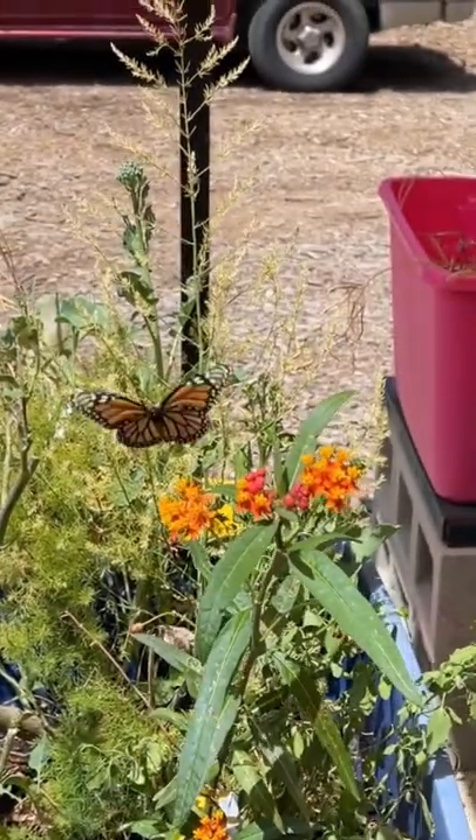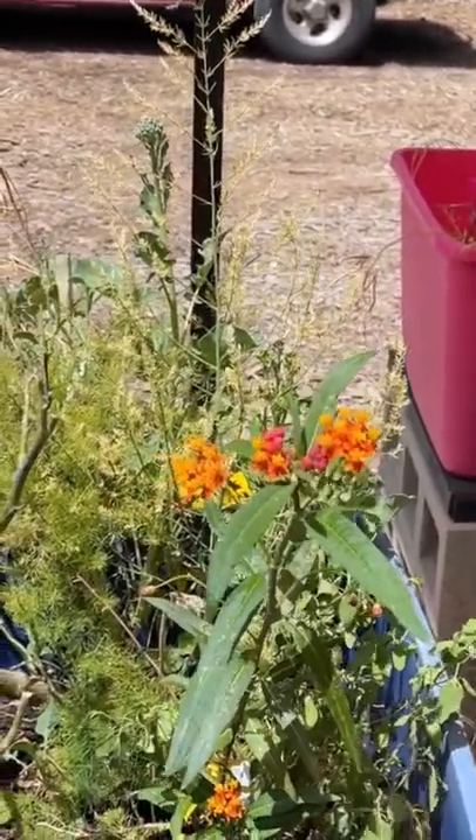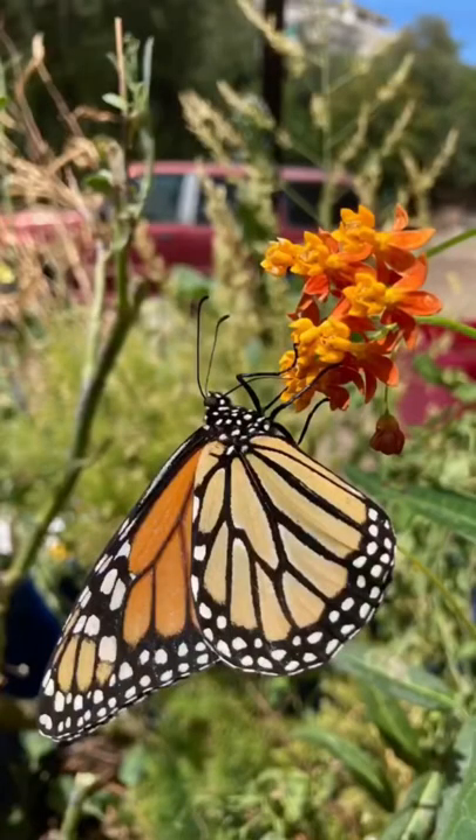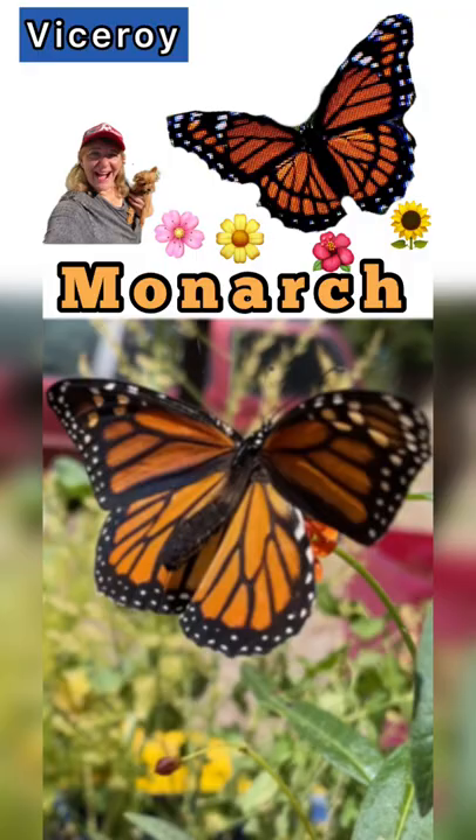It was a true monarch — because the viceroy, on the hind part of the wing on the inside, has a black stripe on both sides. But when she opened up her wings, there was no black stripe, revealing this was a monarch on my milkweed.